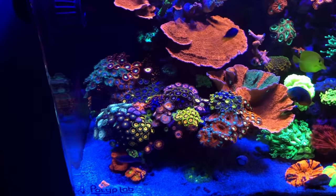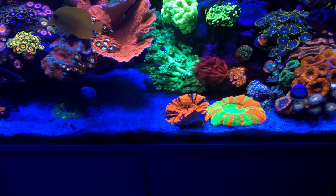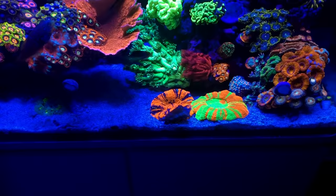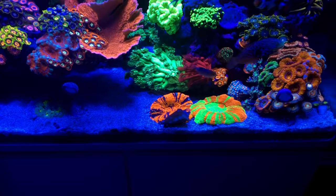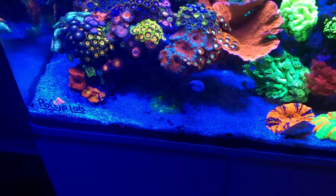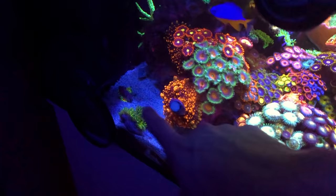It's obviously taking some time to grow in, but it's growing in very nicely and I'm liking the way it's coming. From last week's visit, if you guys saw that video, I did visit that LFS — Harry's Marine Life. I actually picked up a few corals: one of them was the scoly, another one was that flower anemone, and a few other ones are back here. I'm having issues with one of them, but we'll cover that in a little bit.